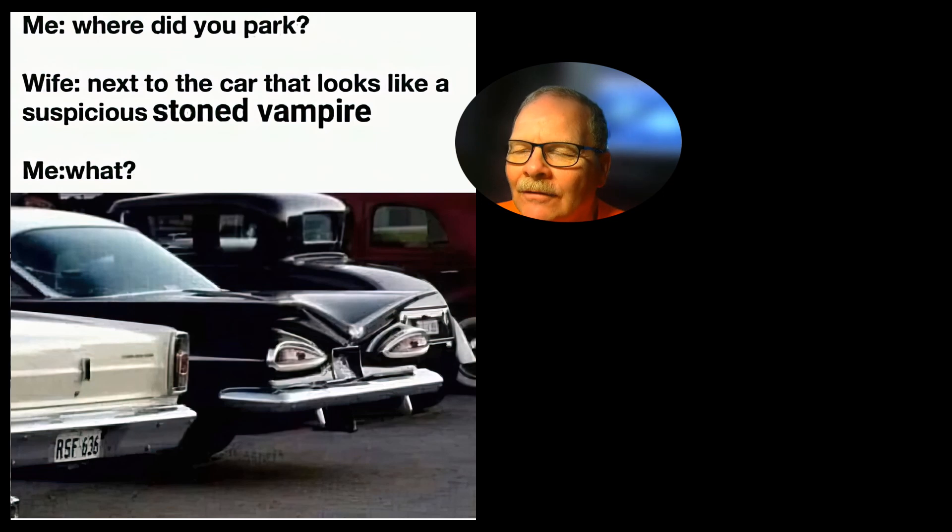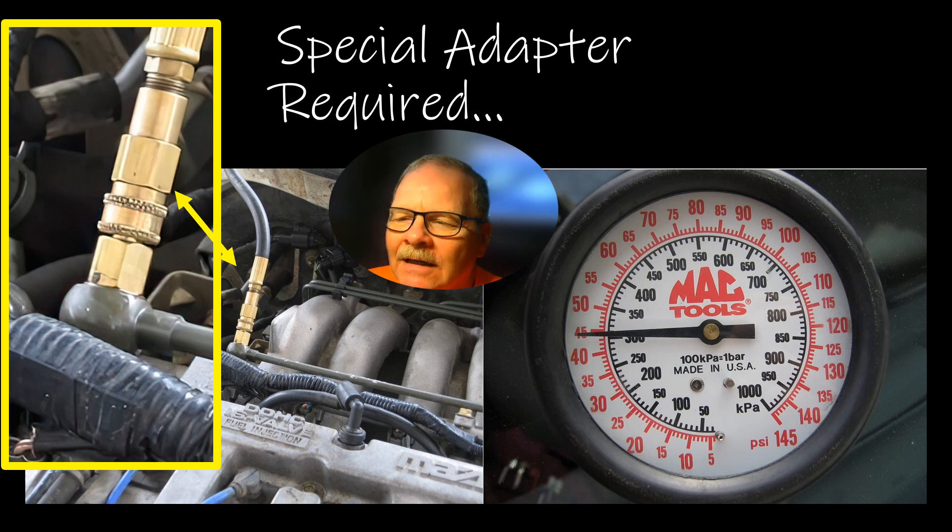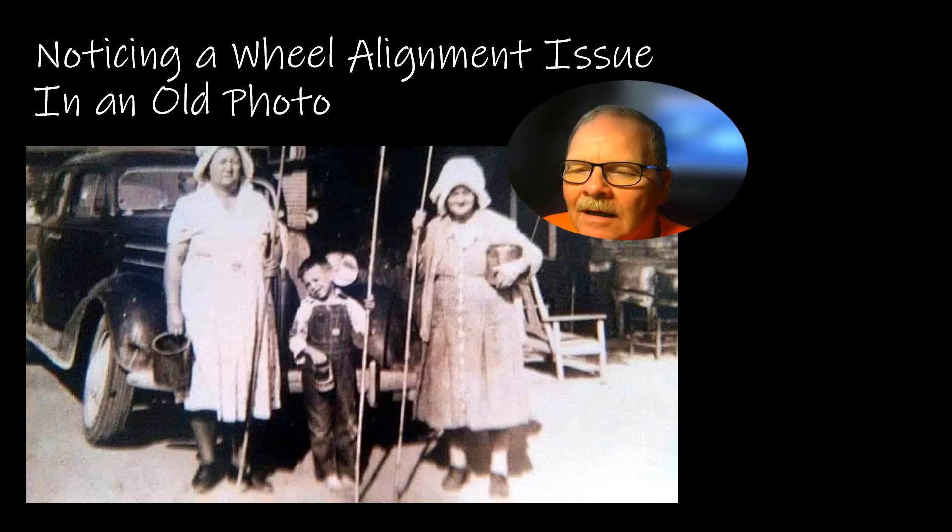My wife said she parked next to a car like a stoned vampire — that's a '59 Chevrolet. I always thought even as a little boy those things looked funny. There's also a special adapter required on some vehicles to check fuel pressure when there's no fuel pressure tap — I had bought a $480 Mac Tool fuel injector kit that included a little banjo bolt coupler for connecting a fuel pressure gauge, which was handy as a shirt pocket. And here's a nice illustration of negative camber on an old car — I don't know how long they drove it before wearing out that tire. I recently saw an SUV with really serious negative camber on the left rear going down the road.